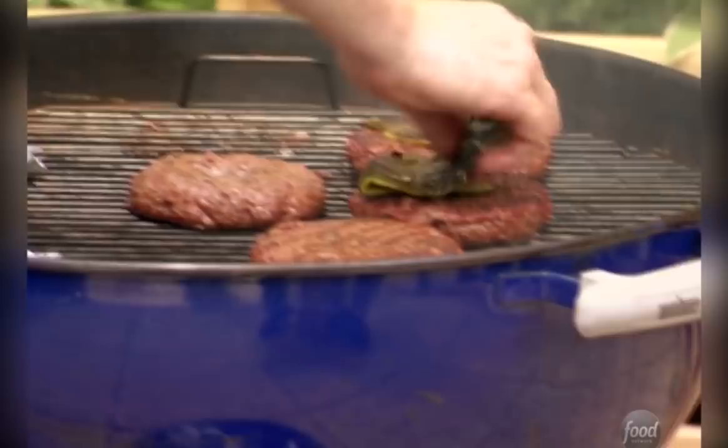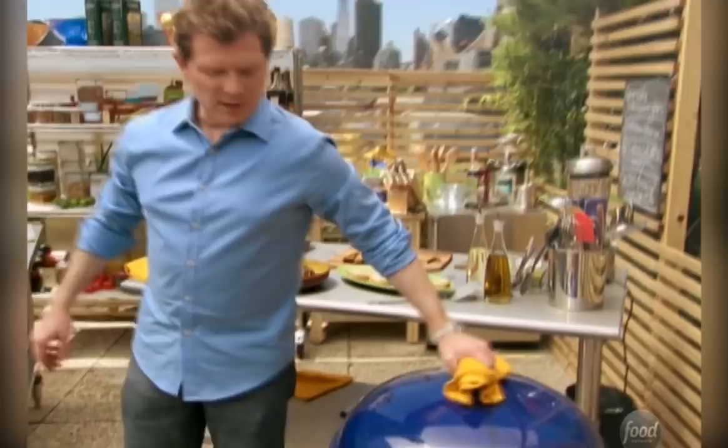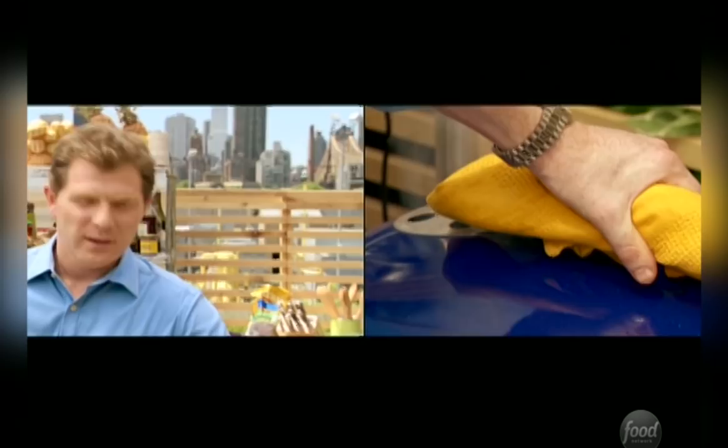These are poblano chilies, so they're not very spicy — they just have a great pepper flavor. By the time this cheese melts, you should have some perfectly cooked cheeseburgers. Cover the grill — that's how you melt the cheese. It's very important to melt the cheese all the way. I can't stand half-melted cheese on burgers; it's just not the same. You just have to let it go for that extra 20 or 30 seconds — it makes all the difference in the world.